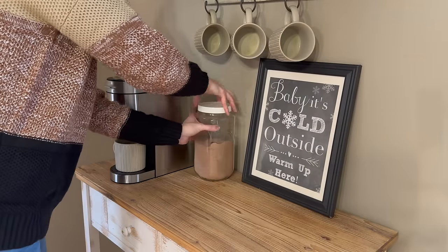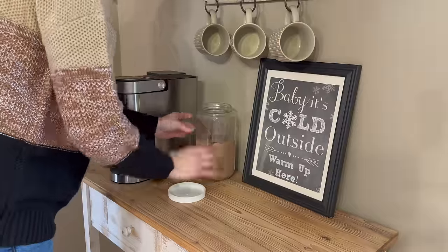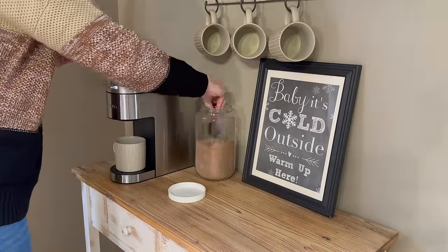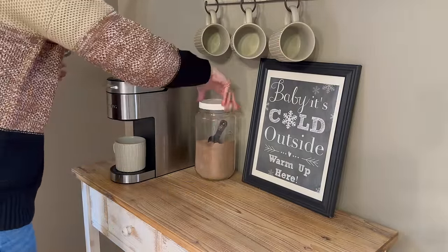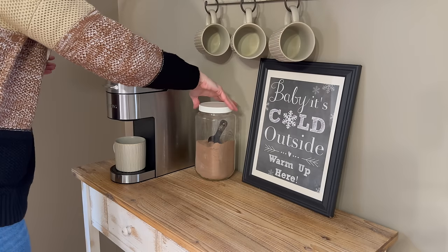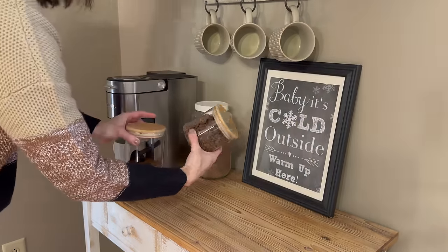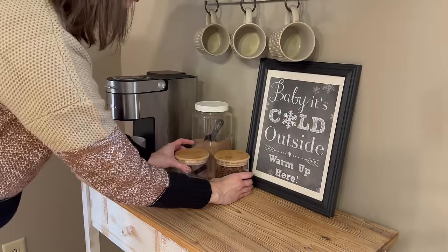My family and I have still been enjoying a cup of hot cocoa now and again, so I'm still going to keep that out on display but I'm just going to switch out the scoop for a black ceramic one to match the little scooper that I have in the ground coffee container. You know me, I'm all about the little details.